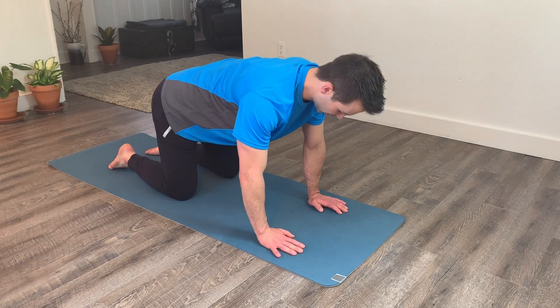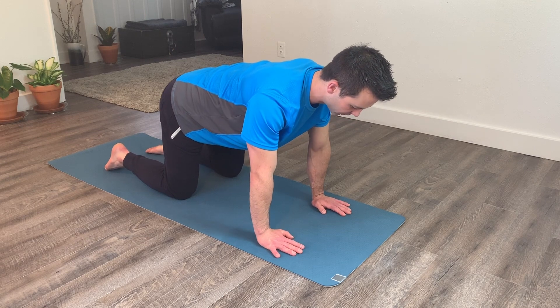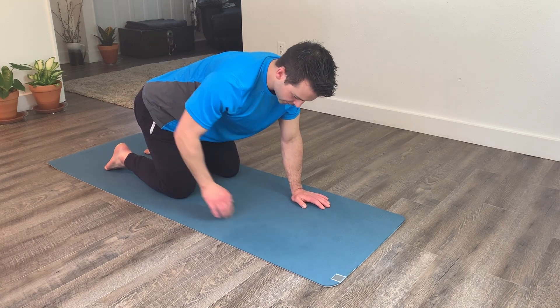For side to side hip rocking, start off in a tabletop position on hands and knees with a neutral spine. Walk your hands back a couple of inches and sit your hips back too, so that they're slightly behind the knees.